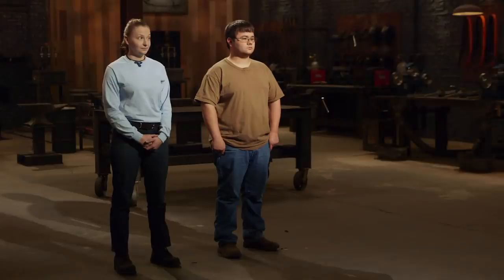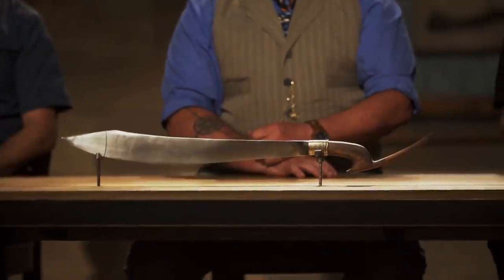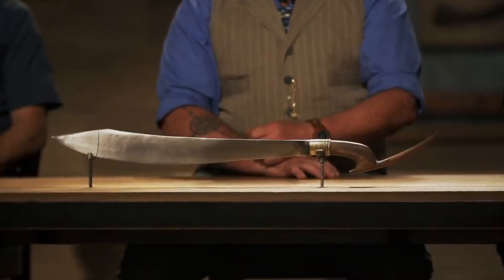Wesley, Kevin, congratulations. You Smiths are in the third and final round of this competition. When you came here, we had you forge signature blades to a nautical theme. Now we're sending you back to your home forges to recreate this iconic weapon from history — that is the Pyrrha. I can tell by the look on your faces, you're not looking forward to this one. Good luck, bladesmiths. We'll see you in four days.